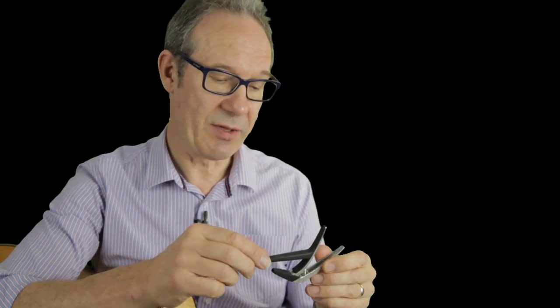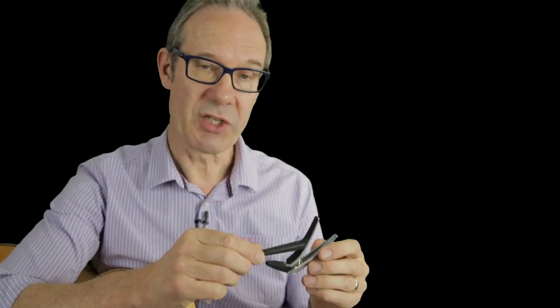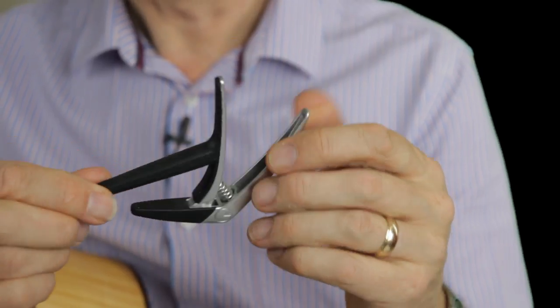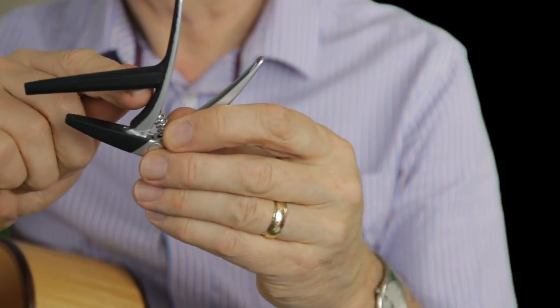As well as the six-string acoustic and electric guitar capos in the Nashville range, we have a classical guitar or flamenco guitar capo with the longer flat bar.